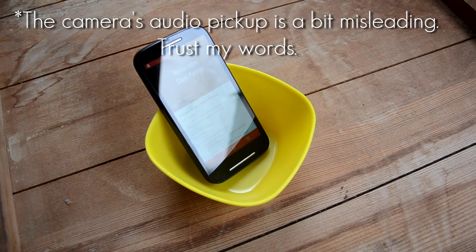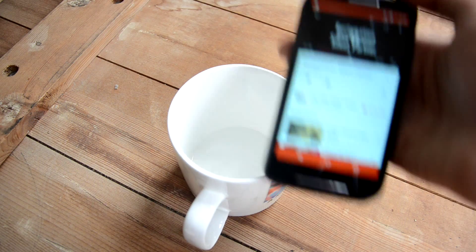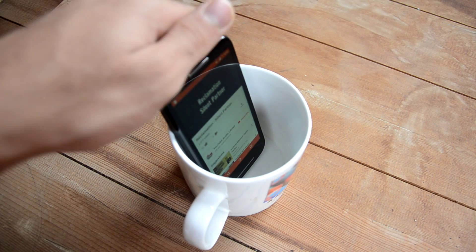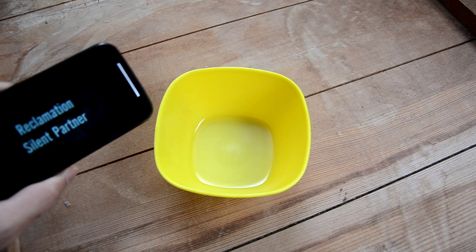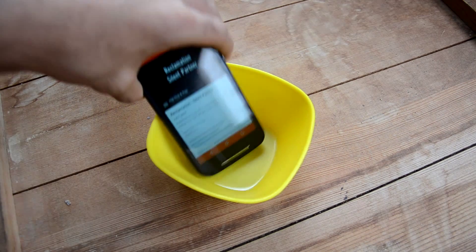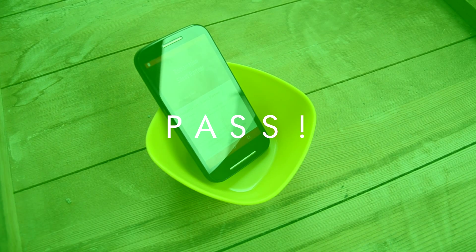I tried the bowl first and it did work, but it made the audio sound more hollow. The mug on the whole was pretty useless — there was little amplification and a lot of awful audio. I can see myself using this to make my alarm louder, but I will never listen to music this way. Calling this an amplifier isn't a false claim, so this one gets a pass from me.